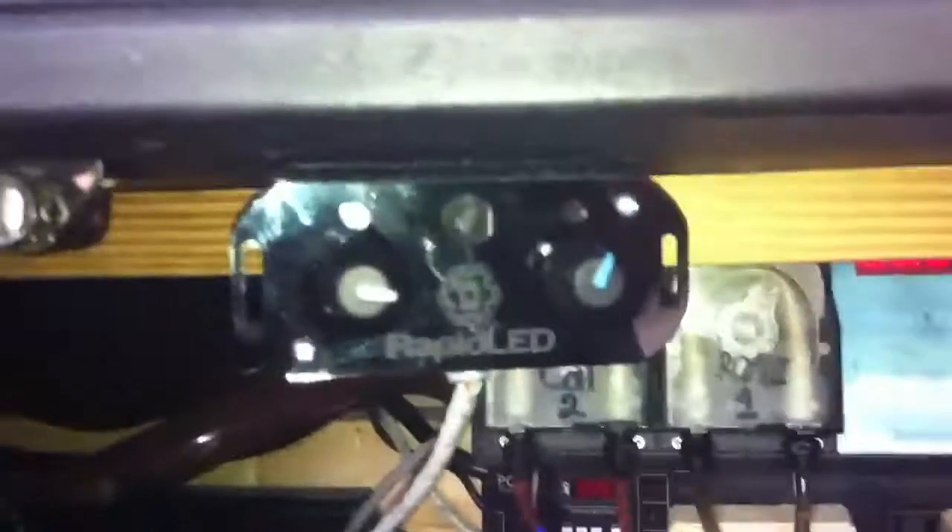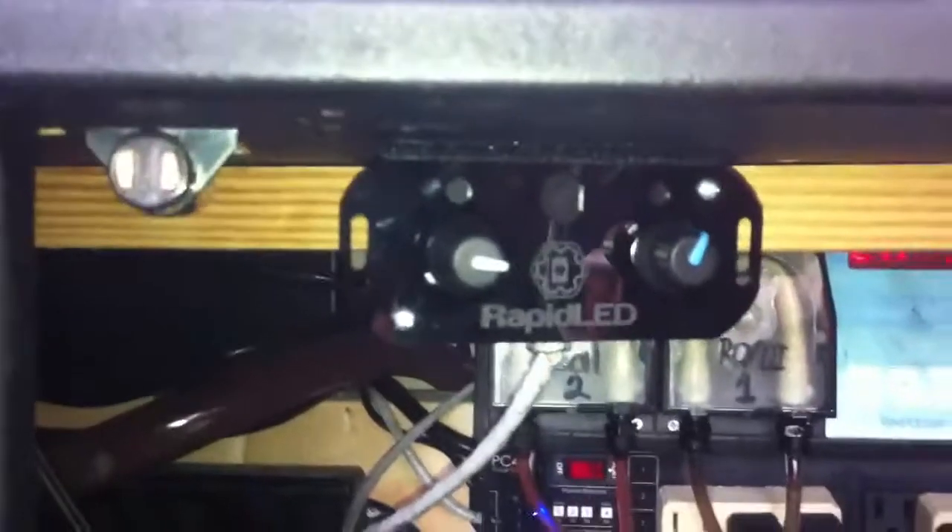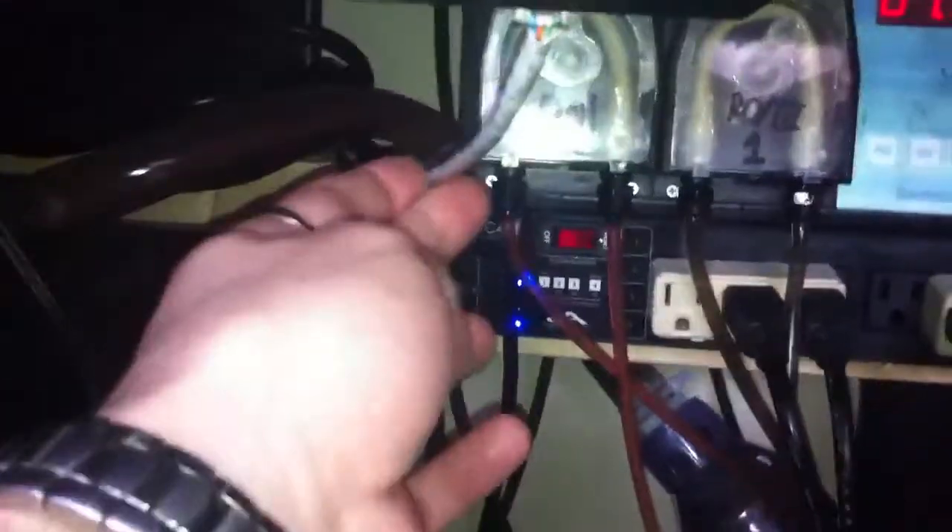I've got the control box back behind the tank here — you can see it back there. It's just sitting there, hooked up on timers right now. Then the bus wire that comes out goes under, and there's the dimmer module right there. My bus wire goes over to the control box. Turned out really good.